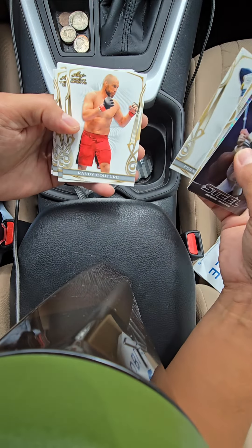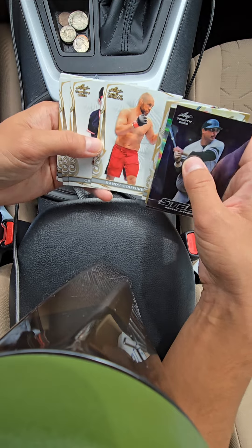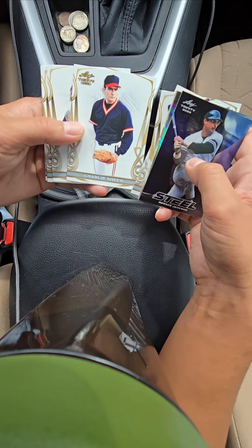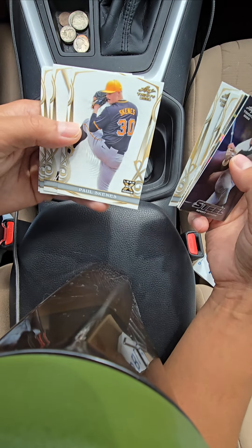Fernando Tatis. Randy — could tour — that's not baseball, I guess it's just sports up here. This might have been slipped in, I don't know. Charlie Sheen! Okay, this is definitely a fun box. Here we go — Paul Skeins, XRC rookie base.